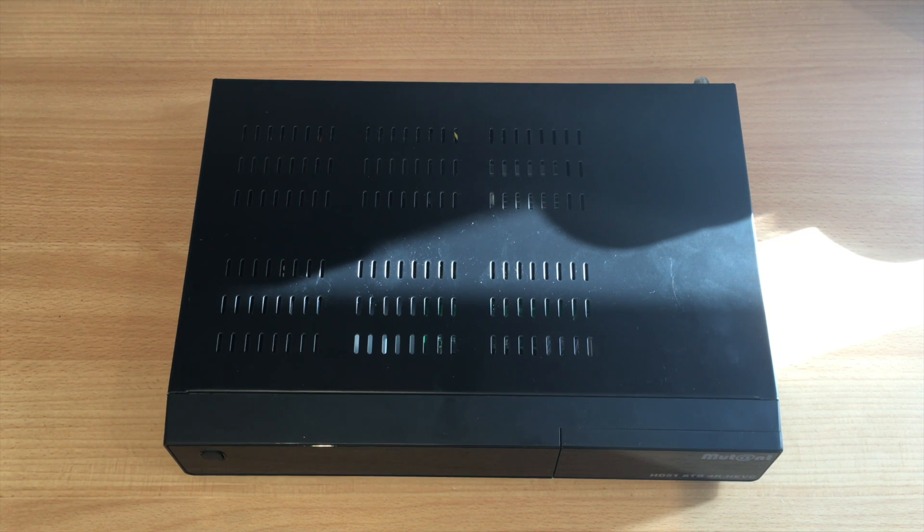Today I'm going to show you how to install a hard drive into your Mutant HD51. This is very easy. As you may have seen in my unboxing, I talked about the hard drive leads that come in the packaging and also a packet of screws — I told you to make sure you keep them and not lose them.